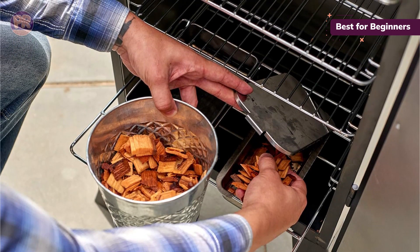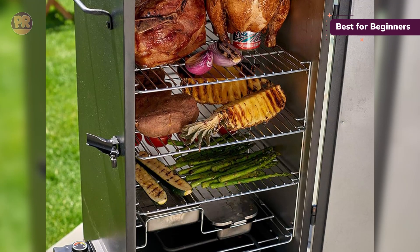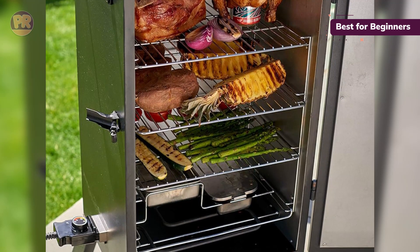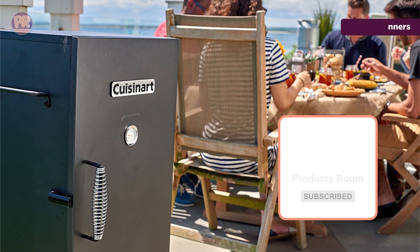Meanwhile, the two side handles make this smoker simple to move to the perfect spot in your yard. To get started, turn the dial to select your cooking temperature and let it run. A front thermometer lets you monitor the temperature at a glance to make sure everything is cooking as it should.